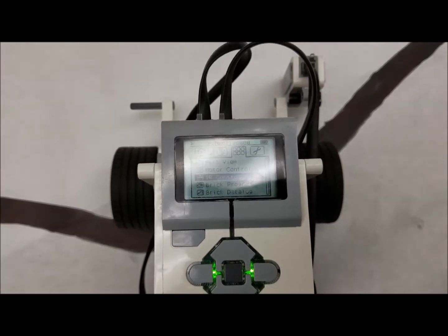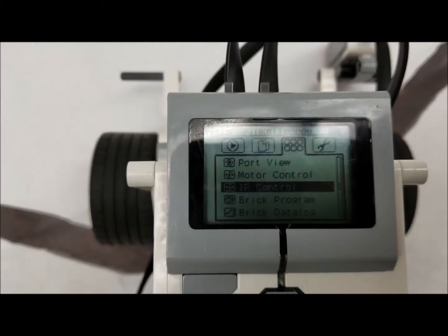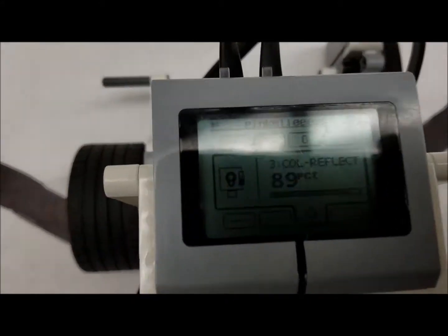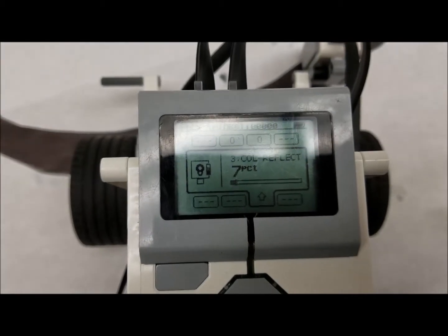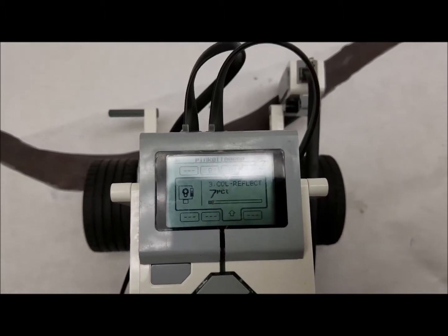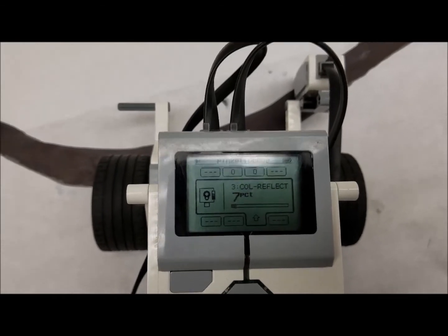There are a couple of things you need to know before we go to the programming, so you understand all of the reasoning and numbers behind what we do in the program. So if we go to port view and go to the port that you have your color sensor in, what we want to do is definitely get some numbers here. I have my color sensor on the white and I'm getting 89–88% reflected light, and then when we come to the black it is 7%. The reason those numbers are important is when I do my programming either on the brick or the laptop, I want to make sure I can set my numbers accordingly — how far my color sensor would be coming off the black line and what type of reflections I'm getting from either the white or the black.